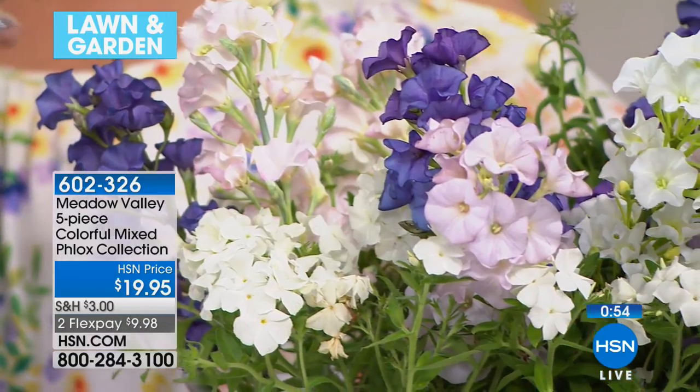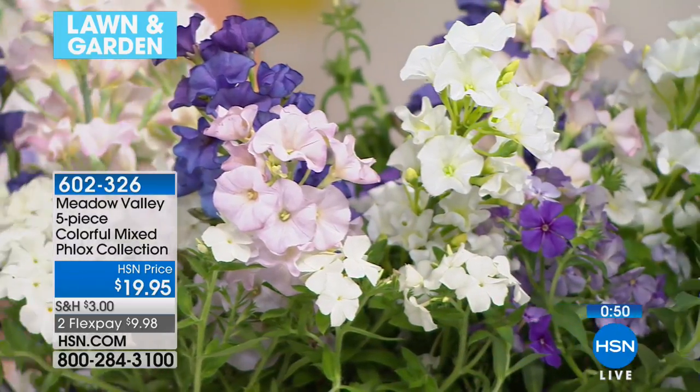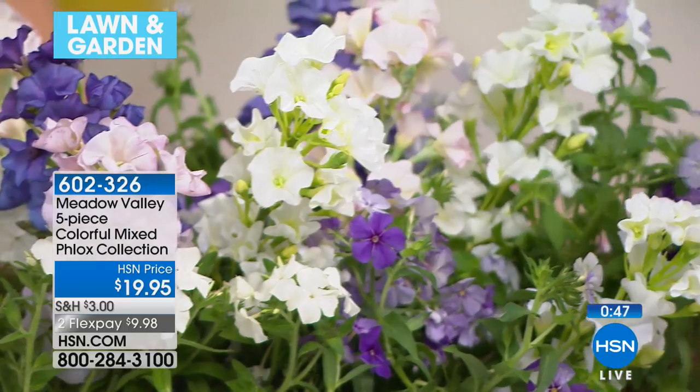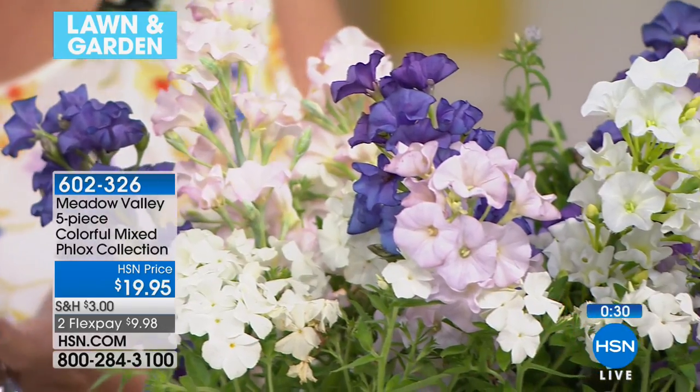You buy it once and it just keeps coming back — these plants will last for 10 years or more. They get bigger and better each year; they won't come back the same size. They start to develop and multiply, and you can then divide those plants and plant them into different areas of the garden, or share them with your friends and neighbors.